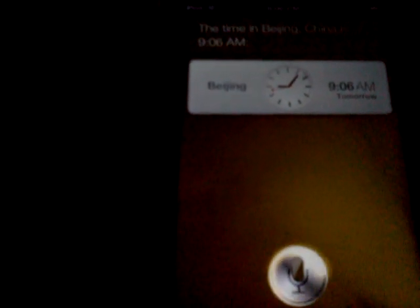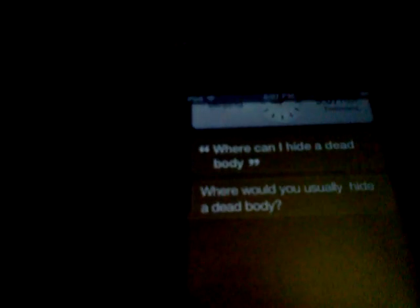Let me also do a popular question. [Activates Siri] Where can I hide a dead body? [Siri responds:] Where would you usually hide a dead body? So it's not really popping the options up. That's weird. I said it right, so I don't know — it reacts to that question.